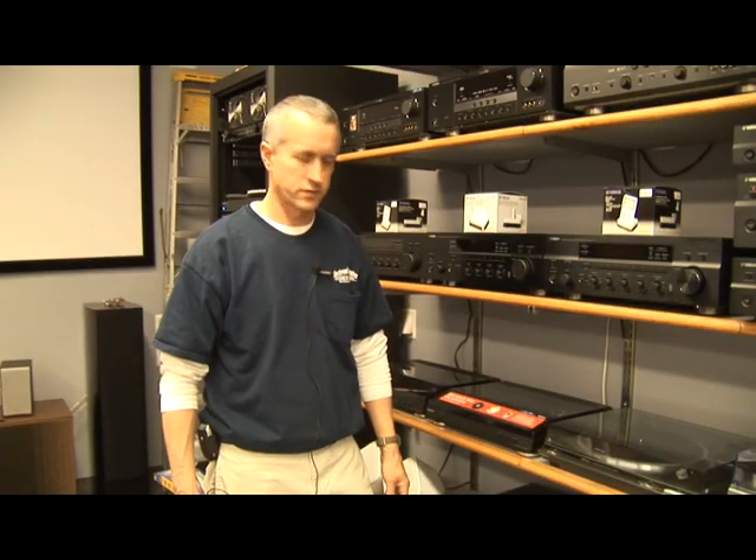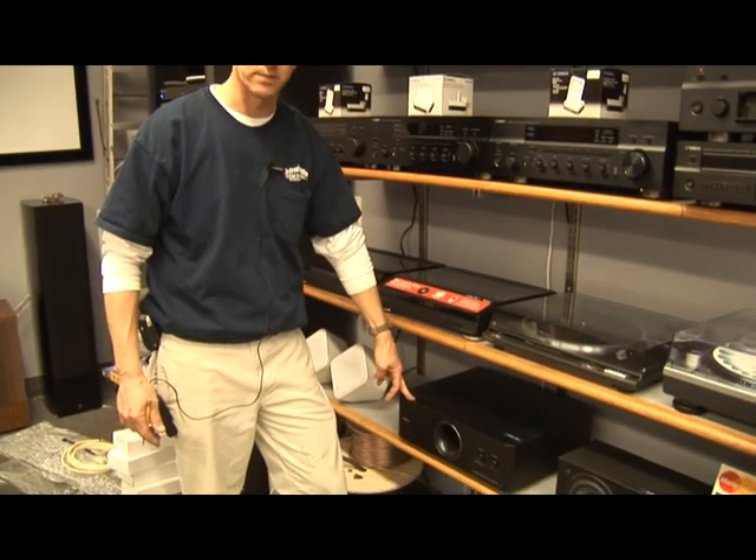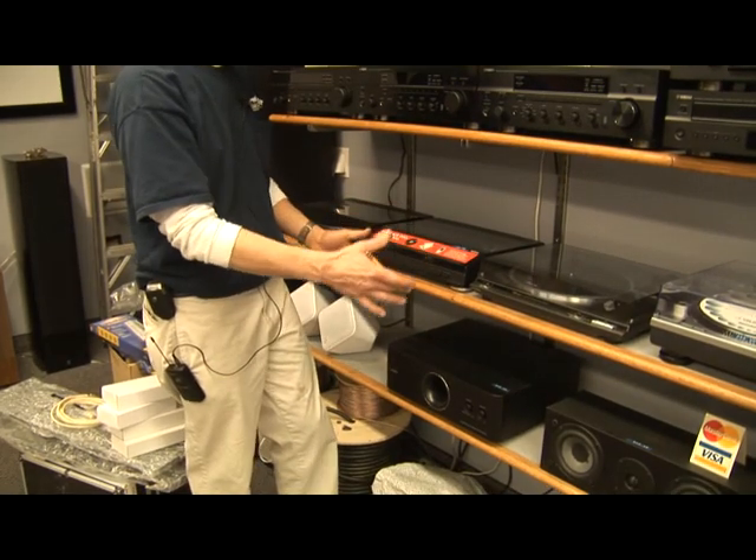This is about home theater subwoofers. This is one particular type of home theater subwoofer — it's a component type. It kind of looks like a piece of stereo equipment; it can be placed in a rack or a cabinet.